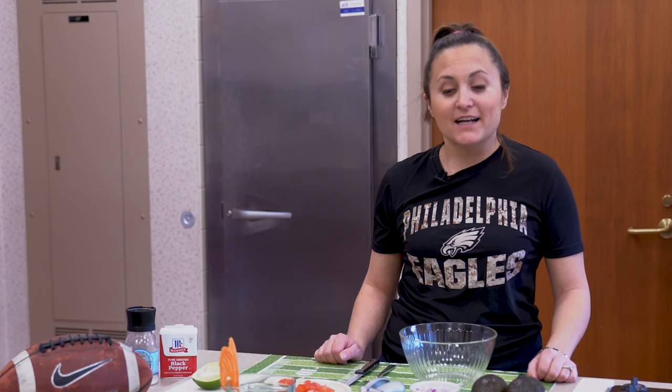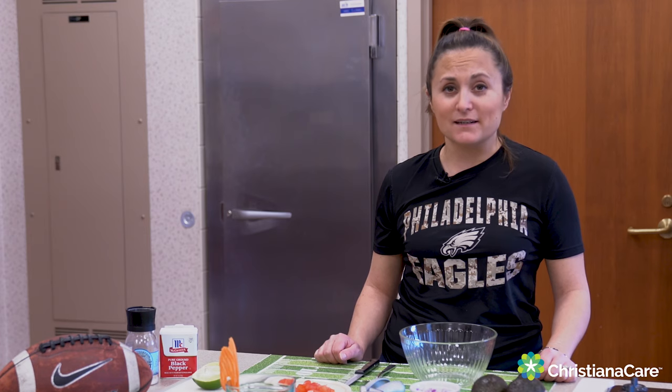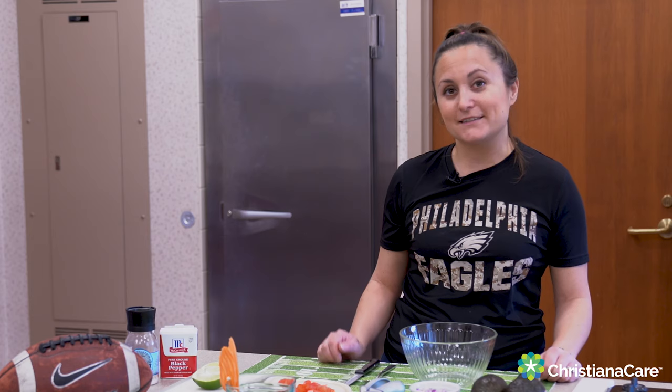Hi, I'm Brooke Jacob, the Nutrition Program Services Manager here at Christiana Care. Today we're going to show you some healthy snacks to make for the Super Bowl. It's not all about wings and beer — you can still have a good time watching the game and keep your snacks nice and healthy.